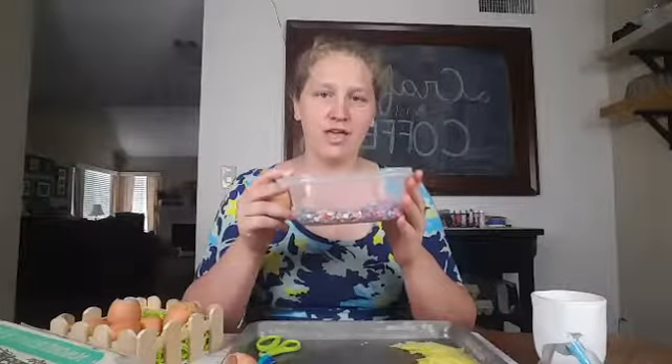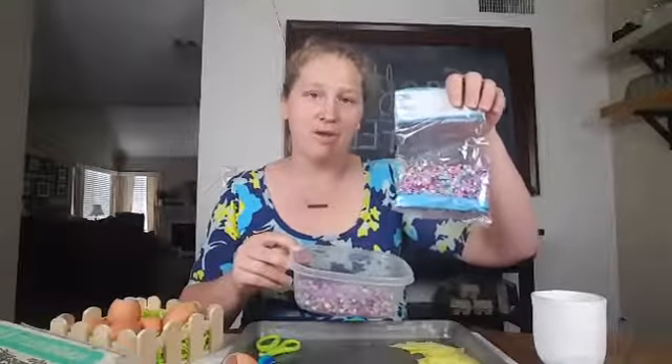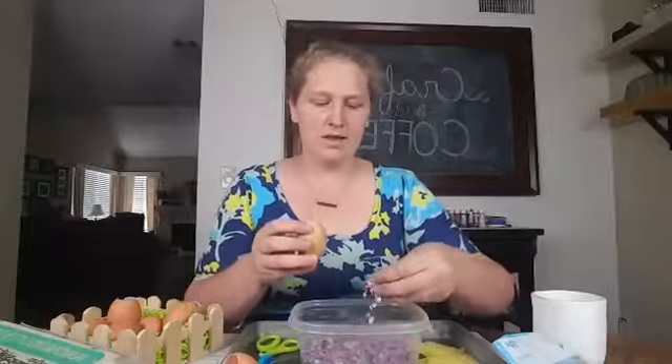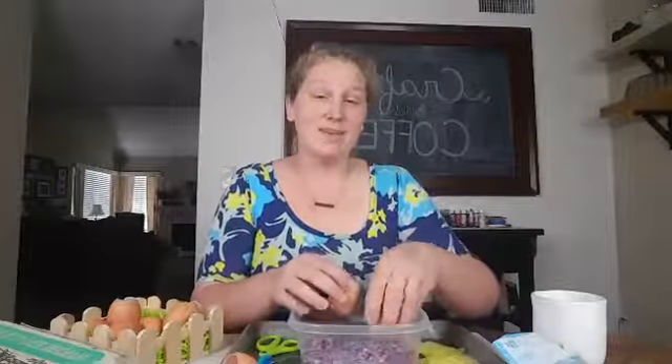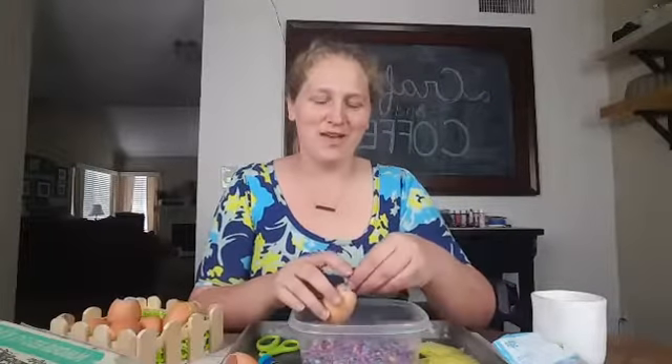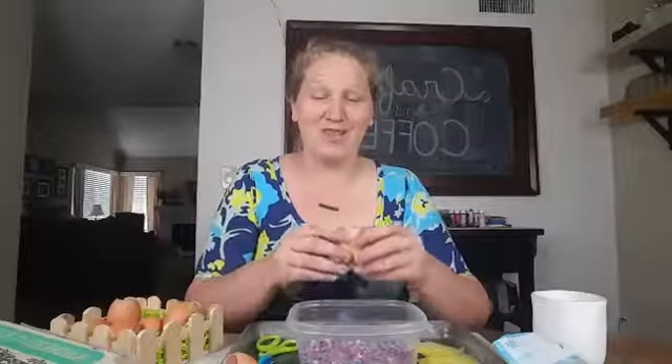If I'm doing it with my kids, I have a container filled with confetti already that they can put the egg into, so they don't have to worry about getting it out of the bag. I go ahead and take the confetti and put it in about halfway full. If you ask my kids, they want it all the way full, but I try to keep a little bit of confetti for the other eggs as well.